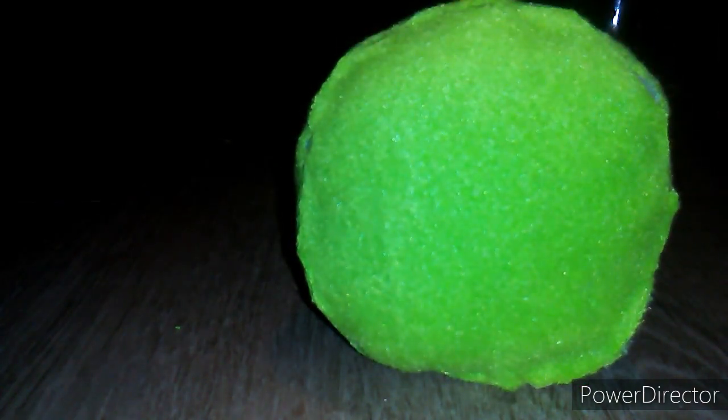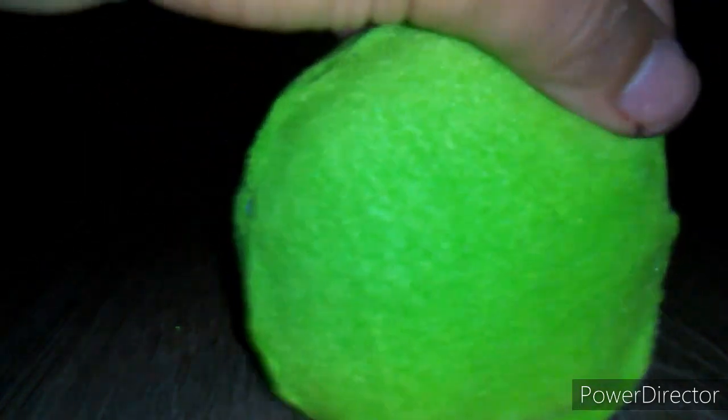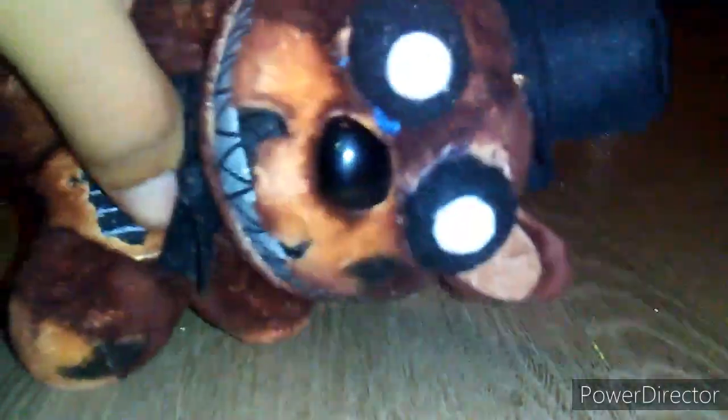I'm gonna start working on the ears. What you're gonna do is get a piece of fabric, fold it over, glue it, and then cut out the shape that you want. I got the ears done. Mine are floppy — if you choose, you can make them less floppy. Just let yours dry and harden. After that I'm gonna work on the inner ears, and I used these shapes with the other green fabric. You can shape the ears and inner ears however you want.